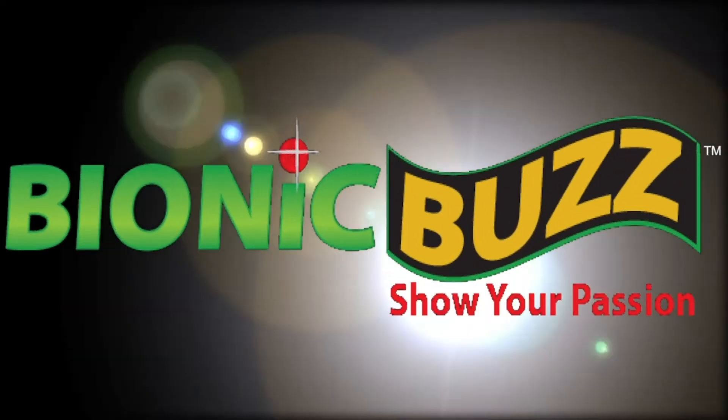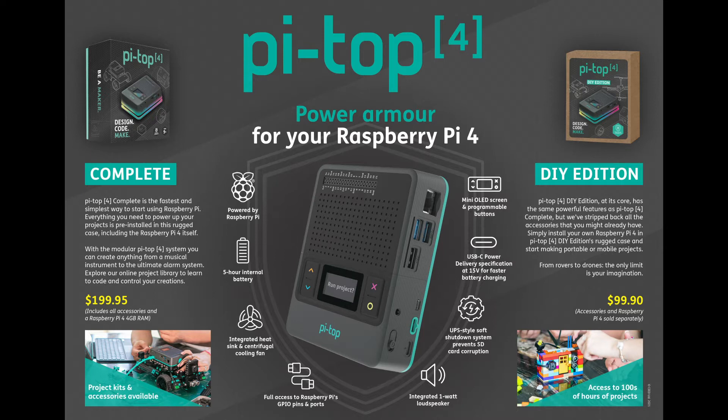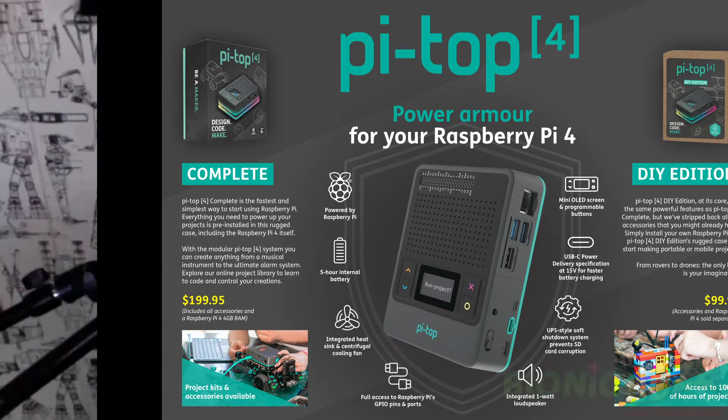Hi Jesse, happy Consumer Electronics Week. I wish we were in Vegas right now at your booth, but it's all right — we're at home staying safe. I'm excited to learn about your new robotics kit that you're premiering, but first tell us about pi-top and the business.